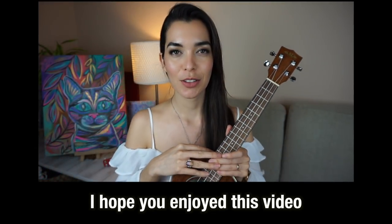Espero que les haya gustado este video. Si les gustó, únanse a la familia — subscribe to this channel and let me know in the comments below what song you want to see next. As always, thank you so much for watching and I will see you in the next one. Adios!